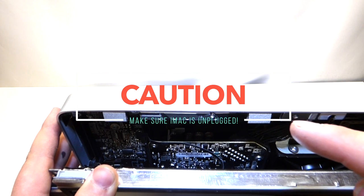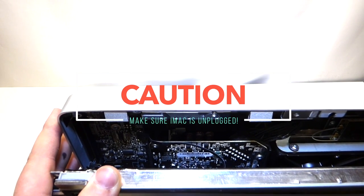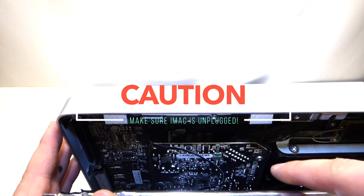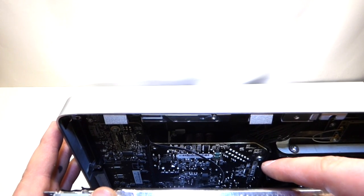Before you even touch this, make sure that you don't have a power cord plugged into this iMac, because this power supply right here is live. That means if you touch it while it's plugged into the wall, you're going to receive a shock.